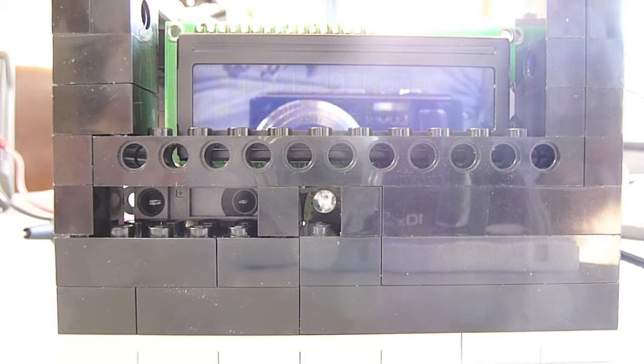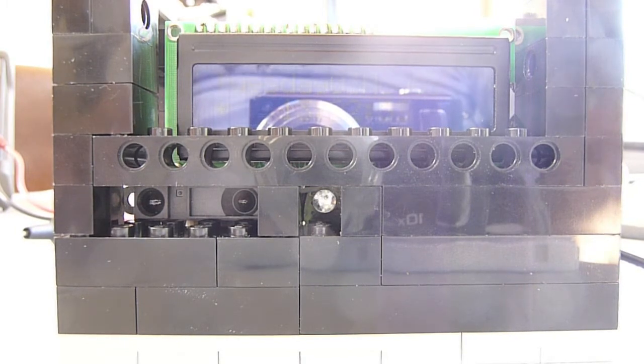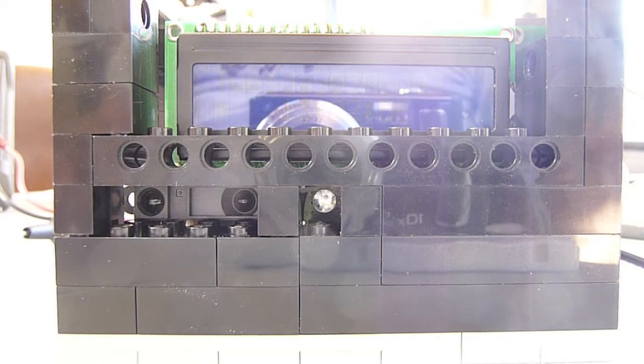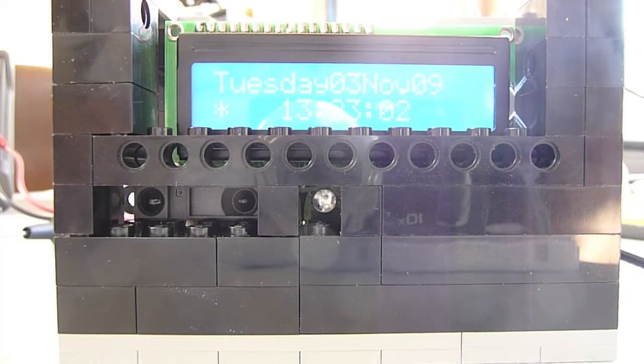I'm going to try and do a quick video of my Arduino accelerometer clock. It could be a little tricky because you have to move the clock around to show how it works. First feature: I've got an IR detector in there that turns the display on if the backlight is off. I'll put my hand in front of it and you can see the backlight turns on without touching the clock.